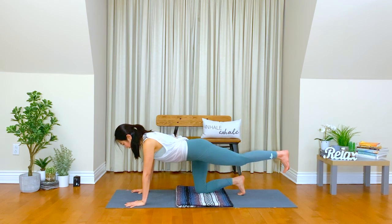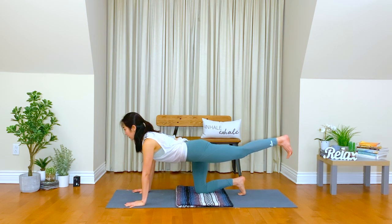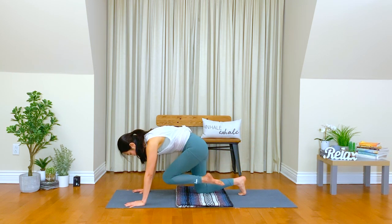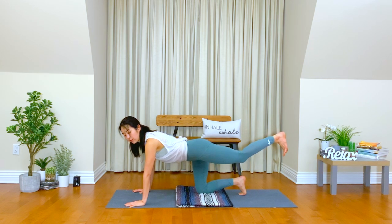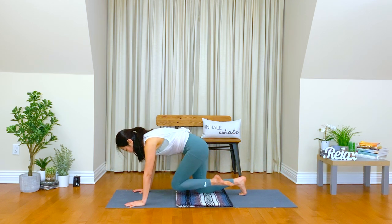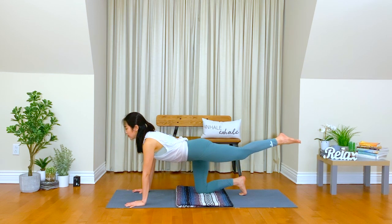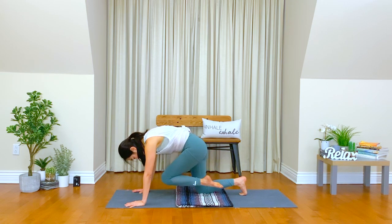Hug your belly in. Take a deep inhale. Exhale, knee to the chest. Inhale, lengthen your body from your heel to the top of your head. Exhale, strengthen your core — we need this strength. Inhale. Exhale. We need the breath here.